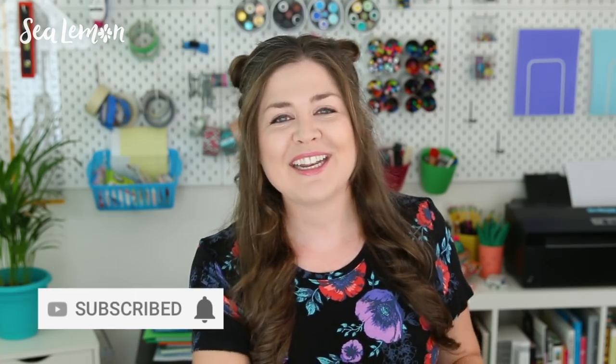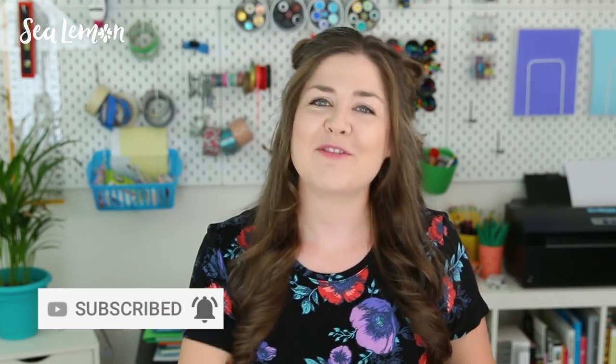But wait, before we get into it, if you haven't already, hit that subscribe button and hit that bell so you get notified when I post a new video. And alright, now let's really get into it.